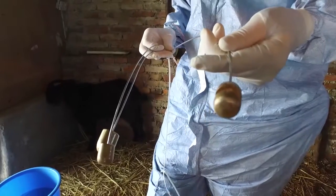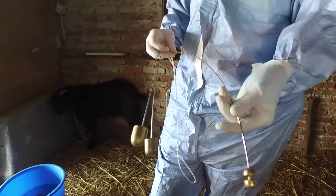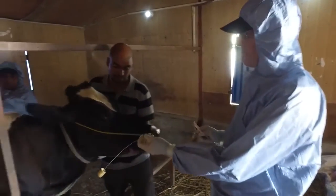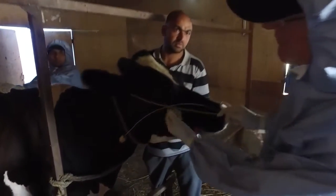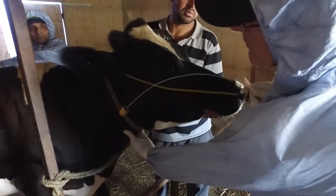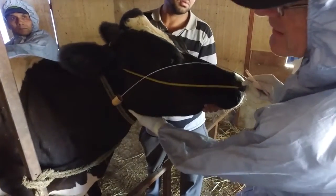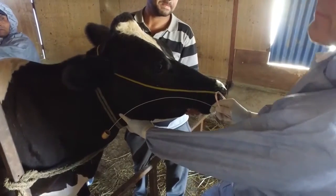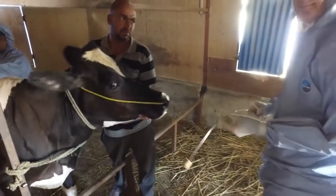You are aiming to introduce the probang cup to the upper oesophagus, which is just above and beyond the larynx. You can easily feel the larynx from the outside on the animal's neck. Hold the probang rod up to the side of the head to see how far it will need to be inserted.